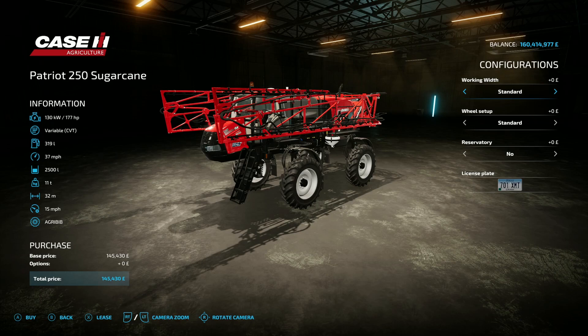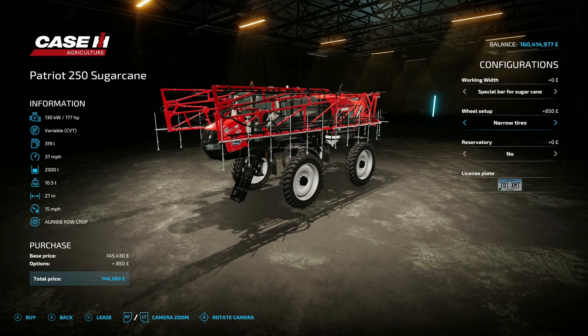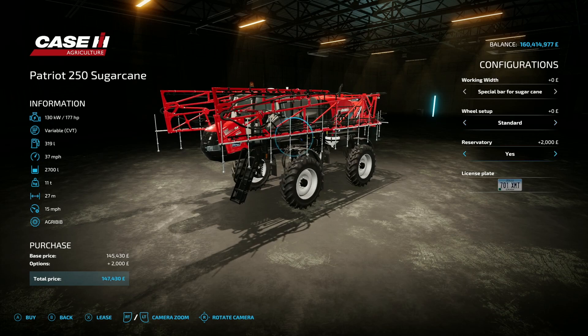From this point onwards all the mods are by Case IH Brazil and E-Connect Modding. First up is the Case IH Patriot 250 Sugar Cane sprayer — 51.06 megabytes on the download, found under sprayers. It's got 177 horsepower, 37 mph top speed, 2500 liter capacity, and a 32 meter working width at 15 mph working speed. It'll cost you 145 grand. For working widths you have standard or special bar for sugar cane, which drops the working width to 27 meters.